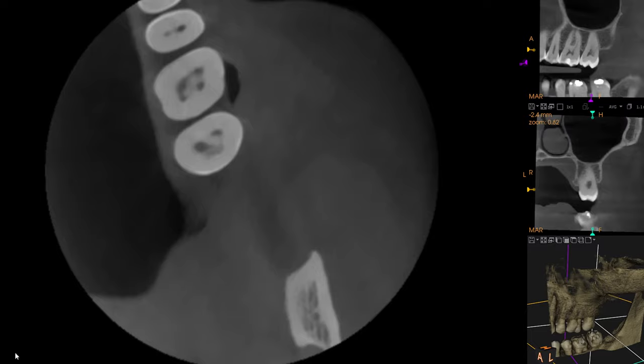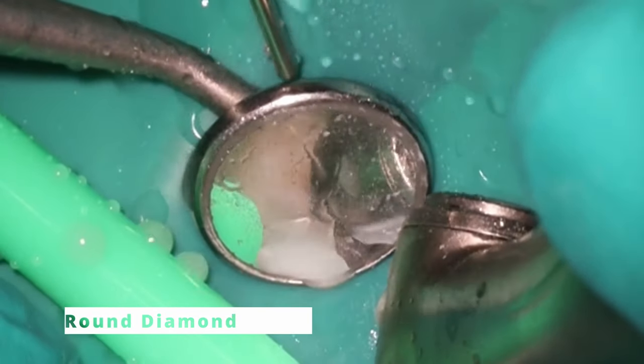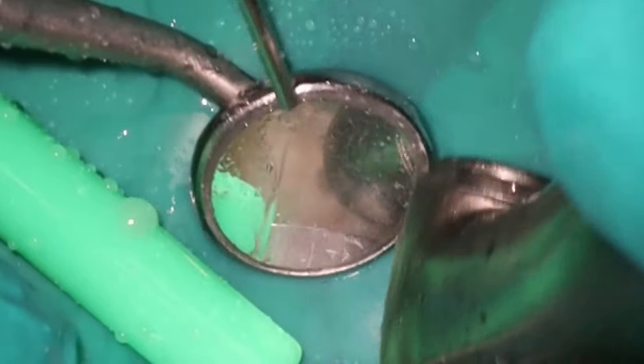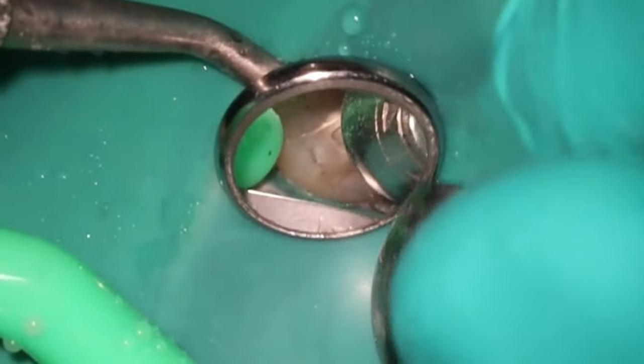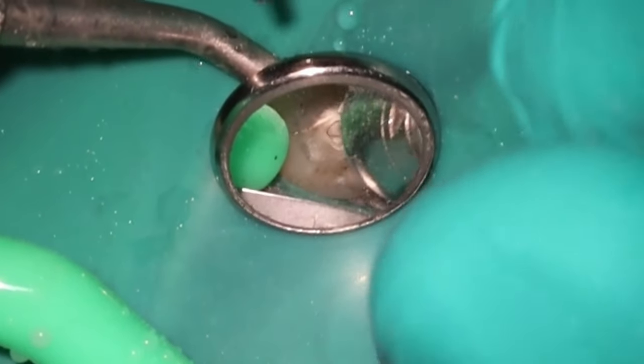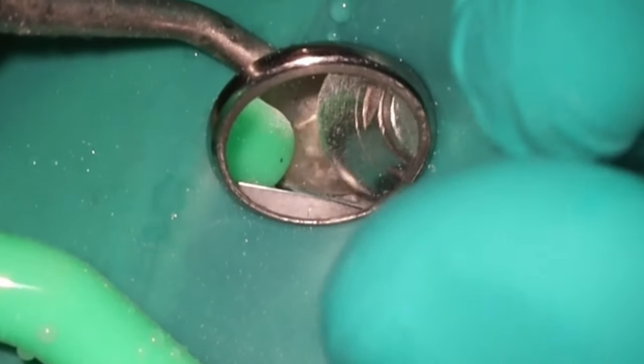As far as what we're going to do: access the tooth using a round diamond. I kept the access pretty small. This is a single-canaled molar as well. And I am going to try to get away without crowning this tooth for this patient — she was definitely financially sensitive and didn't want to do anything in excess of what she actually has to do.